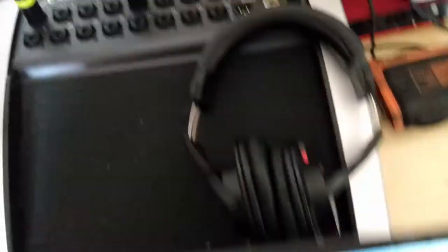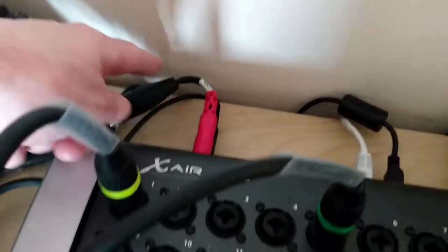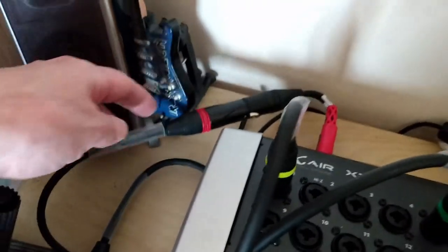We also have an aux line in, which is my phone providing a click track. At the back is where the monitor outputs come out, so here's my monitor feed coming out and plugging into one of the XLRs.